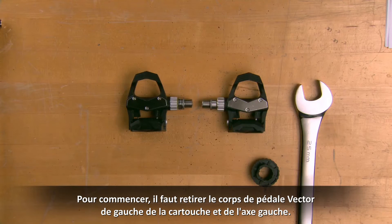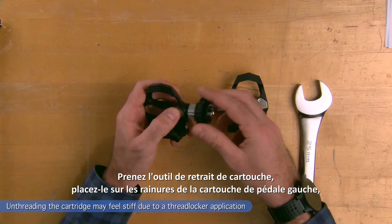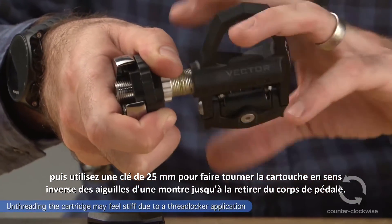To start the process, we must remove the left Vector pedal body from the left cartridge and spindle. Take the cartridge removal tool, place it on the left pedal cartridge grooves, and then use the 25mm wrench to turn the cartridge counterclockwise out of the pedal body.